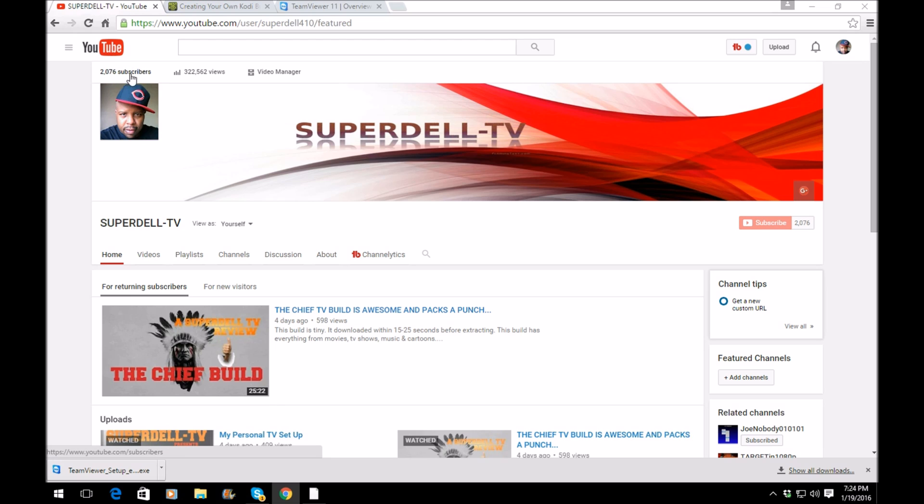I also want to thank all my subscribers — this past weekend I went over 2,000 subscribers, so I want to thank everyone who watches my videos. I greatly appreciate it and it's only going to get better. Not only am I going to do Kodi videos, but I also want to do feature videos like this to teach you how to not spend so much time or gas money, or just share a helpful tool that you should have and use.